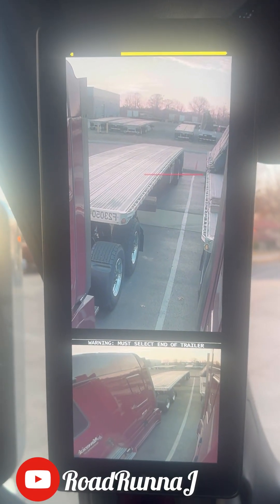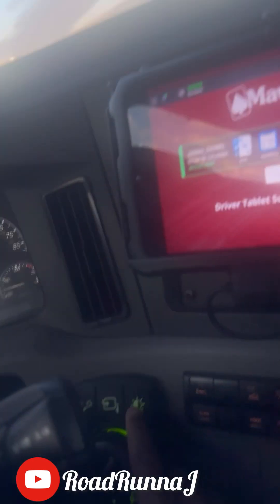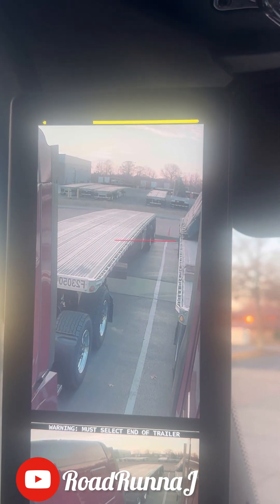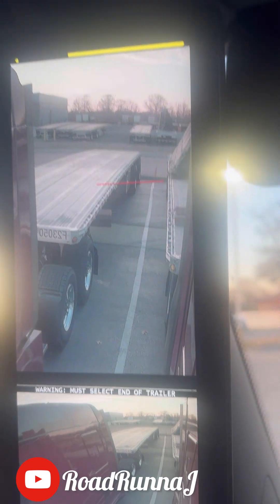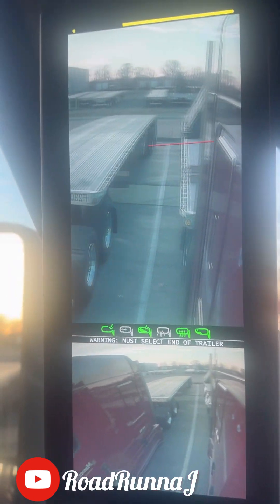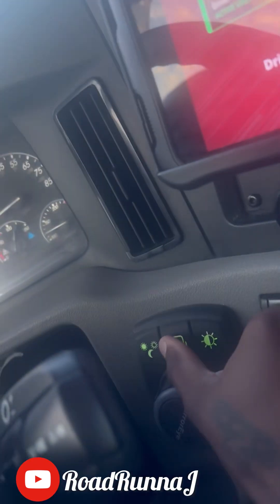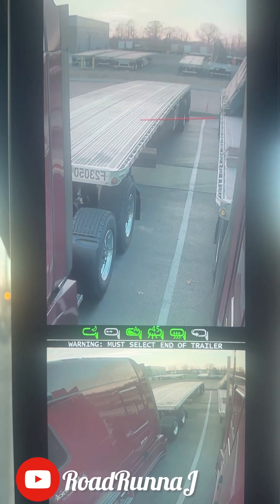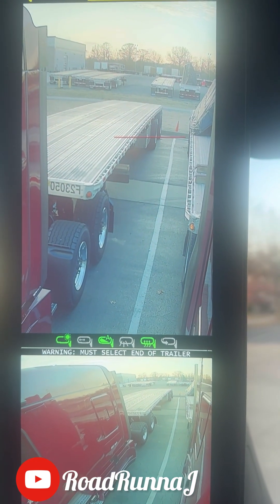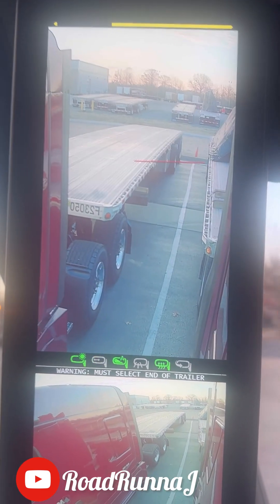Mirror eye in the daytime — not much of a difference, just daylight. Mirror eye in the daytime, brightness. Nothing really changes. Open it and close it. Yeah, the brightness. That's mirror eye for you.